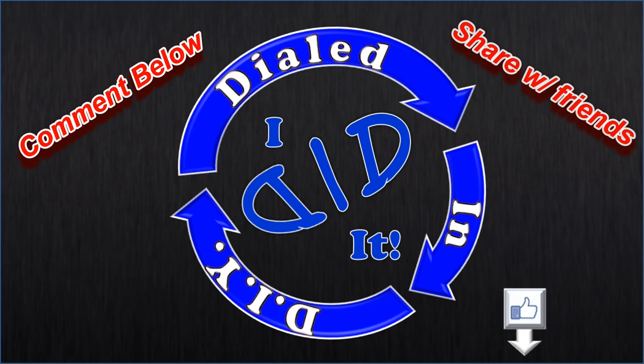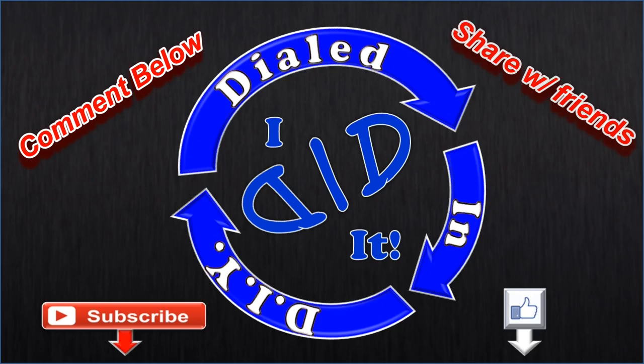Thank you for watching. Please press like and then subscribe. There will be more Dialed In DIY to come.